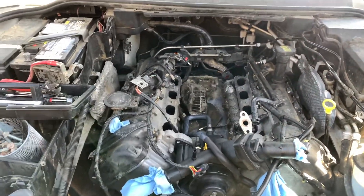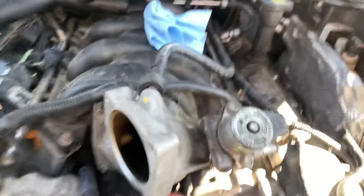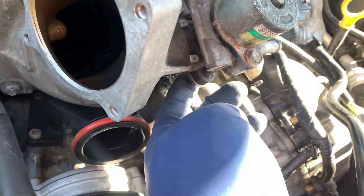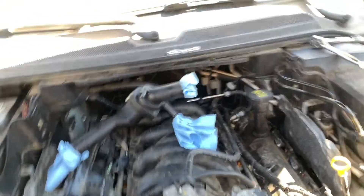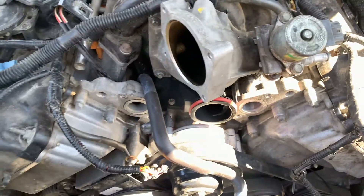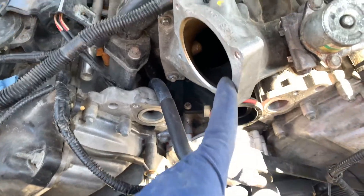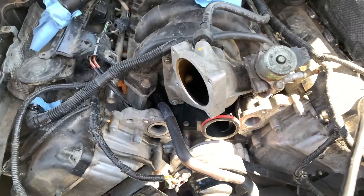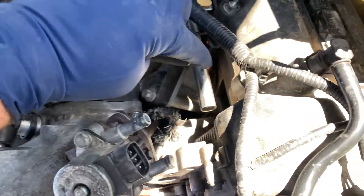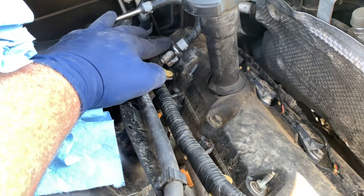To remove your intake manifold, you're gonna want to disconnect your EGR pipe right here — it's two number tens. Put some WD-40 on them. Then you're gonna take — we took this off, you probably don't need to, but it just gives us a little bit more room. If you do, it's just a number eight. You're gonna disconnect all your fuel engine connectors and fuel injectors, and disconnect your fuel line coming in here.